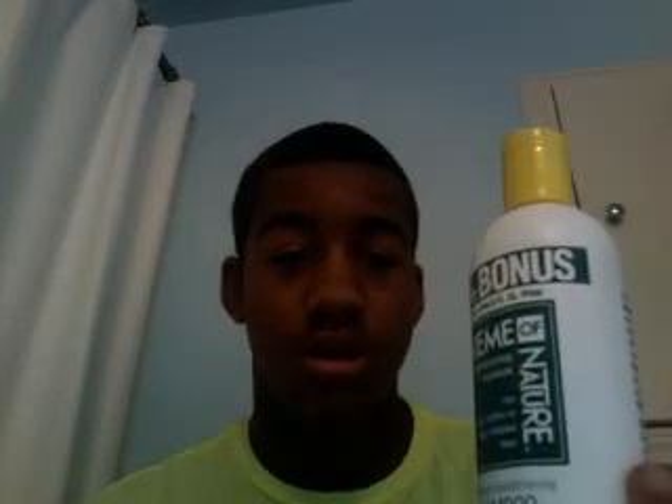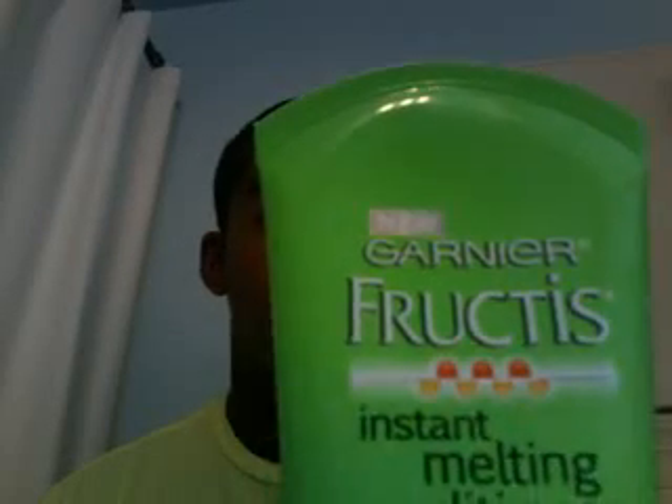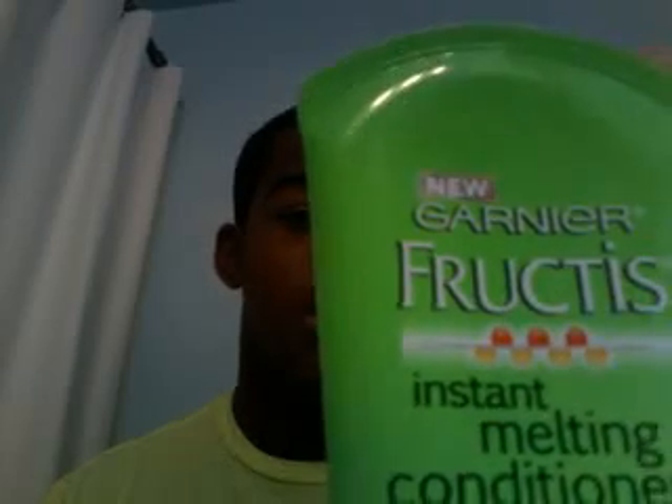Next, I have some moisturizers that I put in my hair. I put this on before I put on my pomade — about a dime size — and brush it through your hair. Make sure you do it with the grain, meaning you apply it in the direction you're brushing.